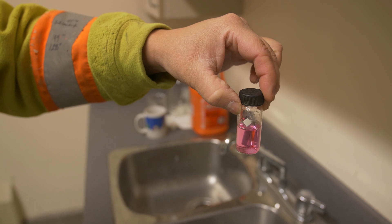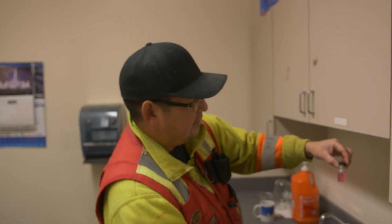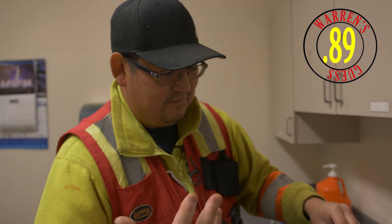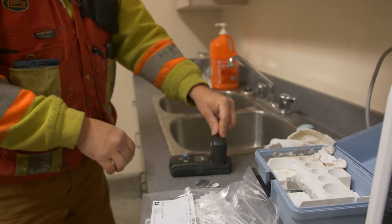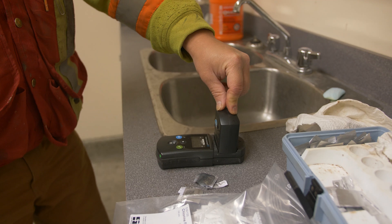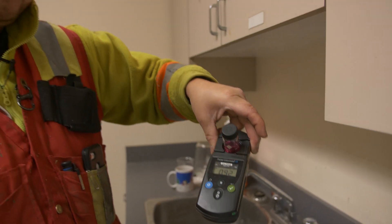One of the fun things I like to do with myself and my other operators is sort of guess. Okay, we're probably sitting — my guess — let's say 0.89. We'll throw our guesses in and see who is closest. Cover that, push the green button to check. Wow, that was close — 0.92. So I said 0.89, we got 0.92. That's the water operator's version of fun, I guess.